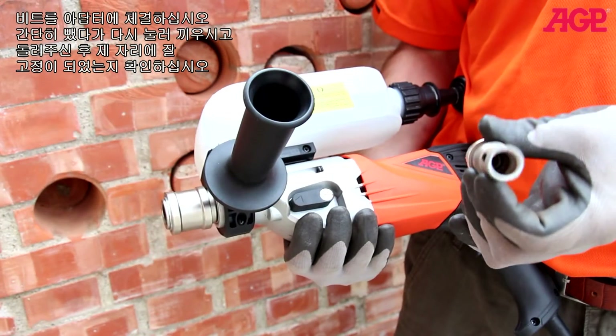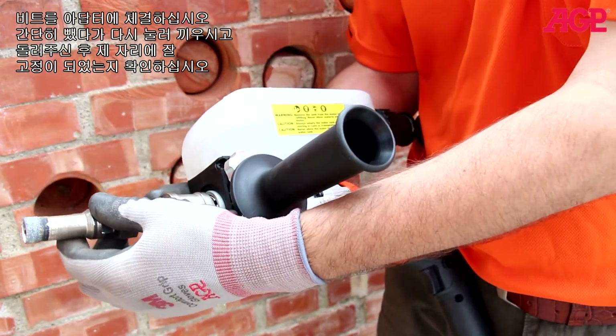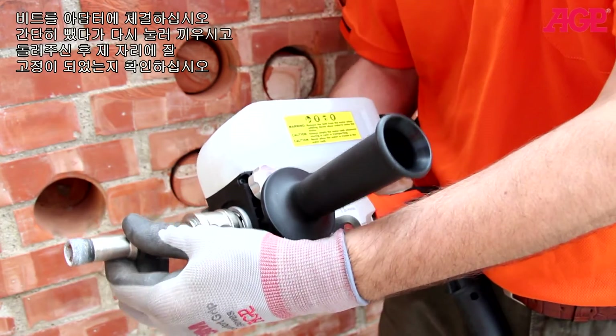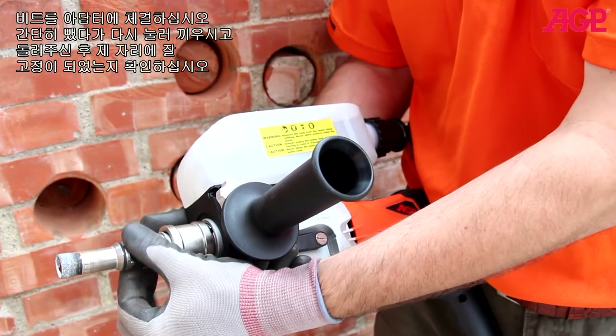The bit is mounted to the adapter. Simply pull back on the quick release, push in, and turn to make sure it locks in place.